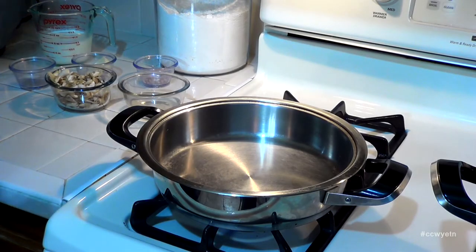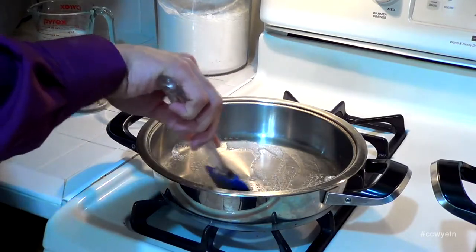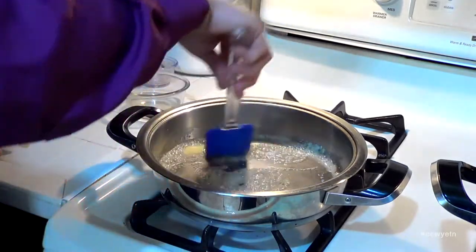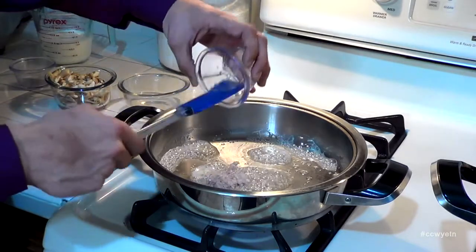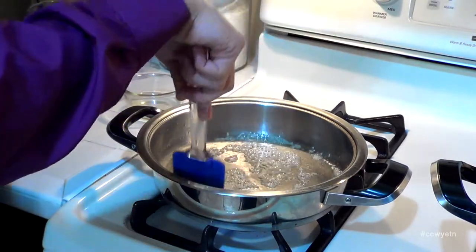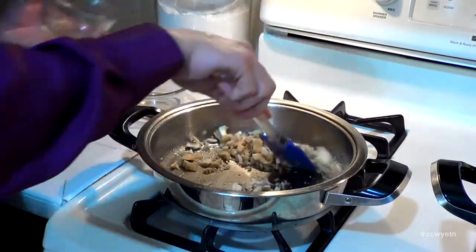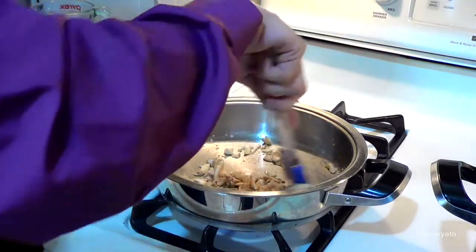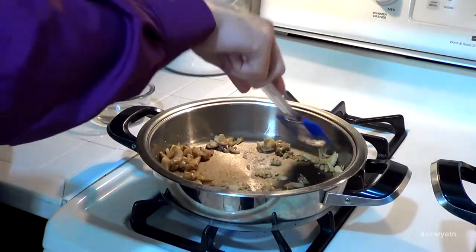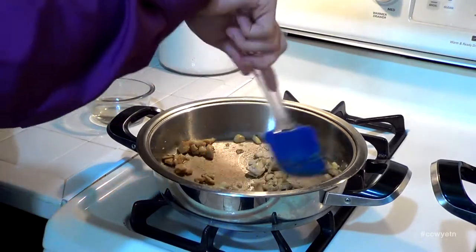I have this pan warming up on medium-high heat. I want to grab this one tablespoon of butter, drop it in the pan, and let it melt down. The butter is almost melted and nice and hot. What I want to do next is grab the shallot, place it in here, and sweat it down. Give it a minute. The shallot has sweated down nicely. Now I'm going to grab the oyster mushrooms, place them in the pan, and sweat the mushrooms down to evaporate the water content from them.